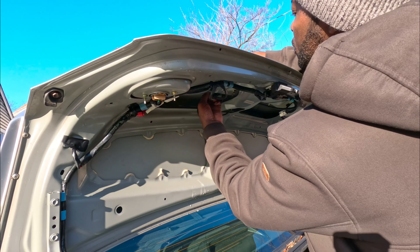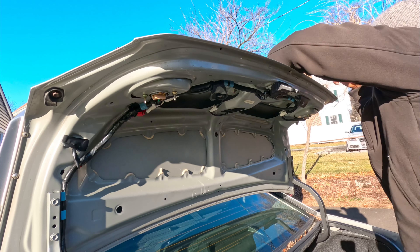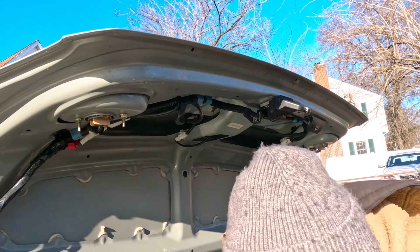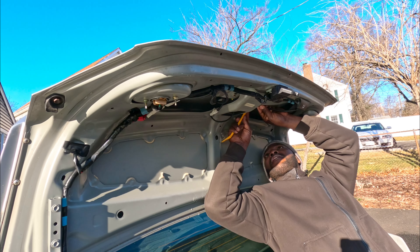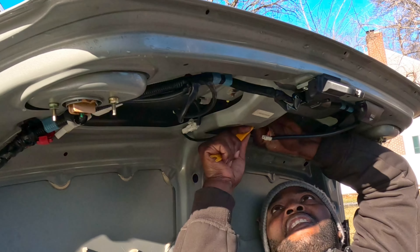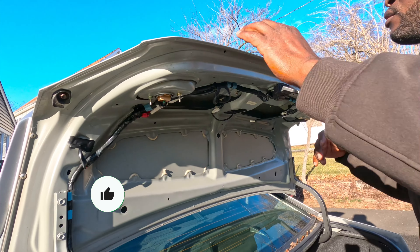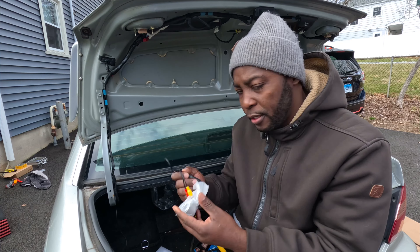Push the clips up. I guess I have to take these other two off too. I gotta pop out the lights — let's unplug them first. Now we'll actually be able to pull them out. I got it — you do have to take these two screws out. This is the camera we're going to install.